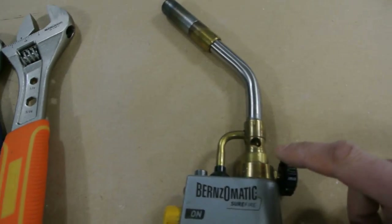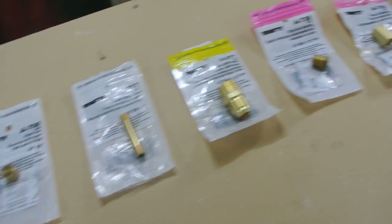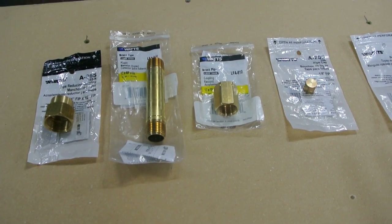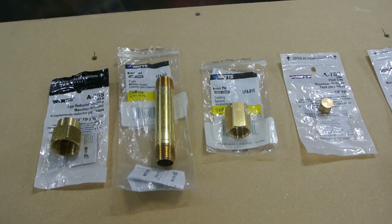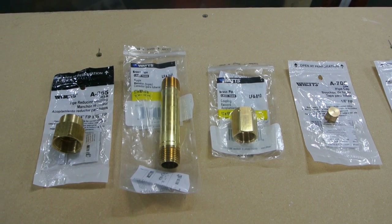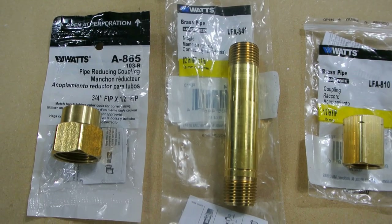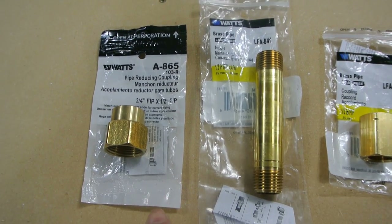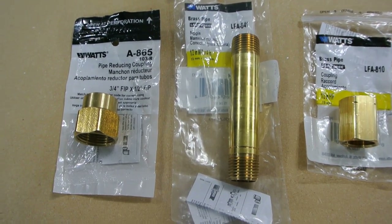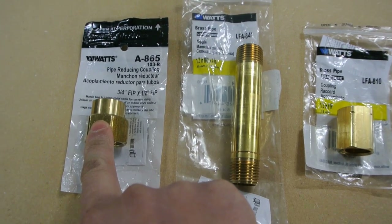Essentially replicating this orifice-type Venturi style burner, just using regular fittings. These are the fittings I was able to source out — there might be a more efficient way of doing it, but this is the way I was able to do it with minimal machining. This just requires some minor tools and some drilling. I'm going to go through the parts. I'm building this as I go so the parts might change. I have a pipe reducing coupler that I'm going to use for the nozzle flare.